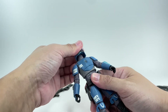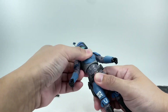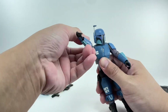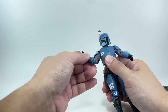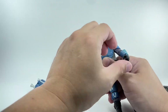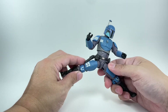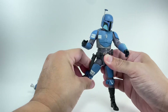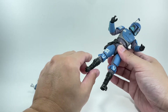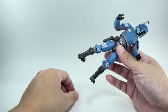Articulation for the figure: the neck is on a ball joint up top and there's a ball joint at the bottom. Upper torso is on a ball joint. Shoulders can go in and out, forward and backward. You've got ball hinge elbows. Wrists swivel — one goes up and down, the other goes in and out. The hips can do the splits, go forward and backward. You've got a thigh swivel, single hinge knee with a swivel as well, no calf swivel. Feet can go up and down and have the rocker tilt.